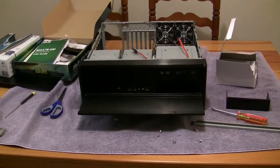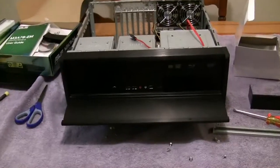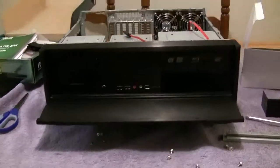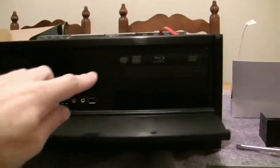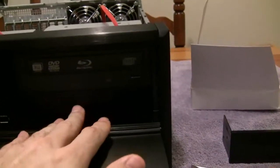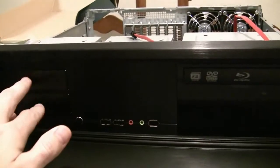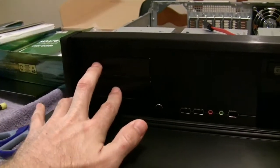Here's a shot of the front of the Silverstone La Scala Series LC13E. I've got the Blu-ray drive installed in the front right here, and this is an extra slot that I won't be using, and these are where two 3.5-inch internal drives will be mounted.